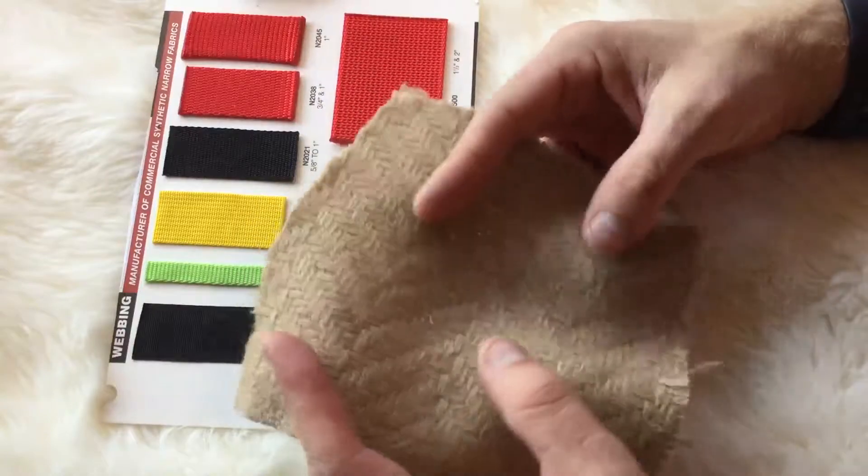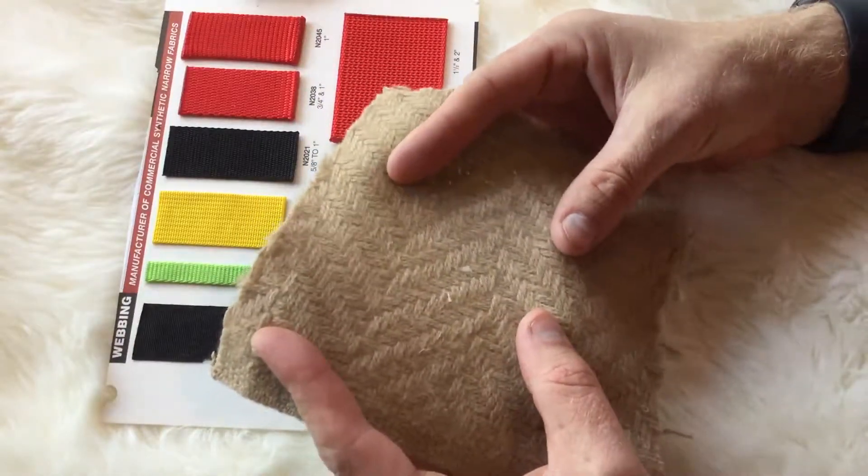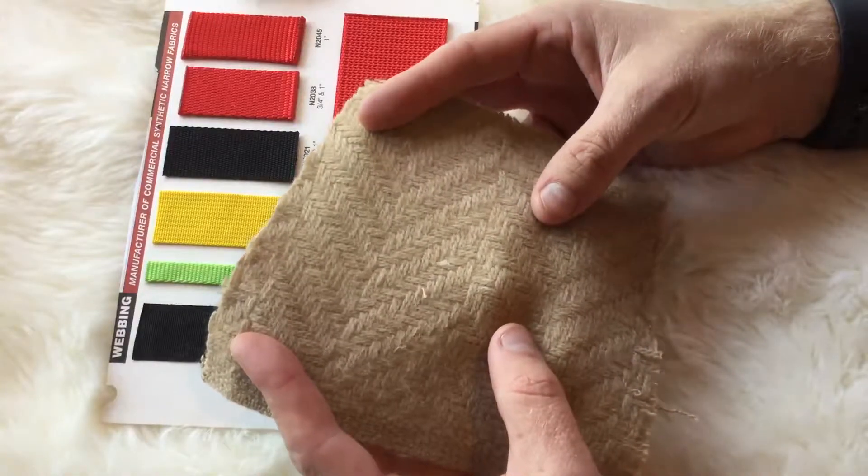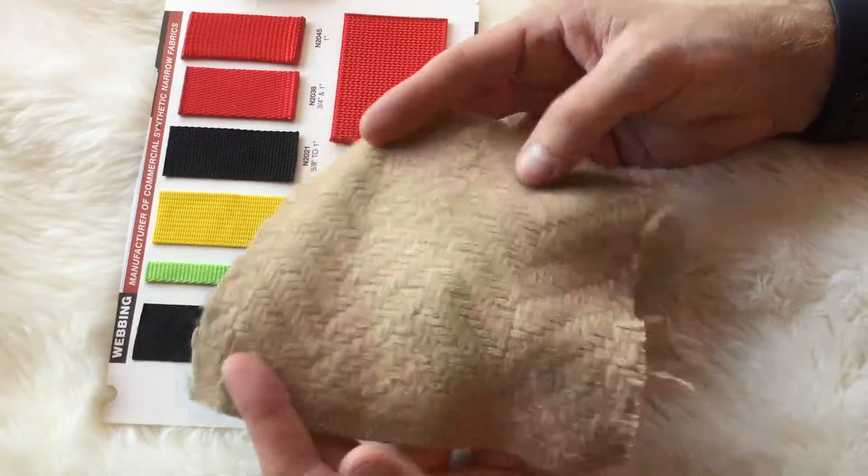Great for upholstery. This is not gonna tear like some wools, so rug braiding is gonna be a little harder with this, but upholstery and apparel for sure.